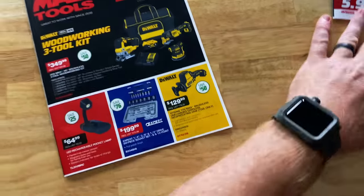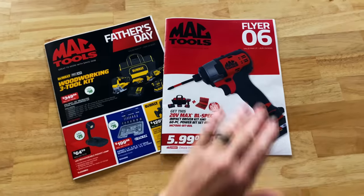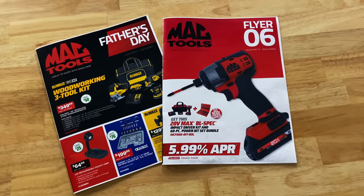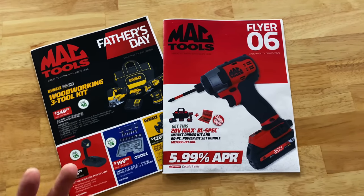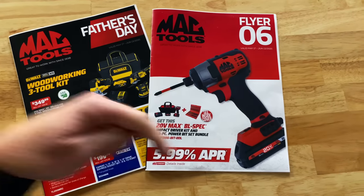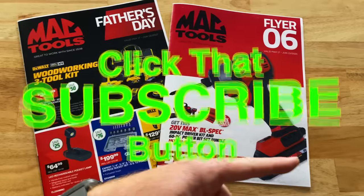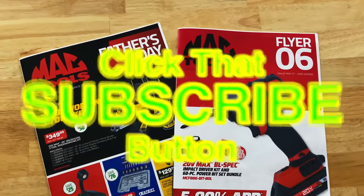Anyway guys, that's the two newest flyers. I definitely feel like Mac flyer number six's buy of the century is definitely the DeWalt Impact with the free wobbles. But that's the video guys — hopefully you like it. If you do, be sure to hit that thumbs up, check over here for merchandise, Cool Tools and Discount Codes is down there. And if you're not subscribed, take your finger and click that button. You guys have a great week and we will catch y'all later.